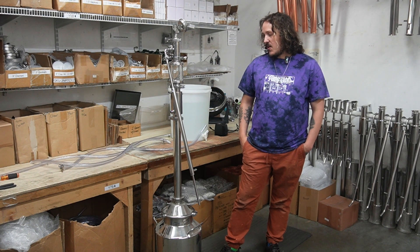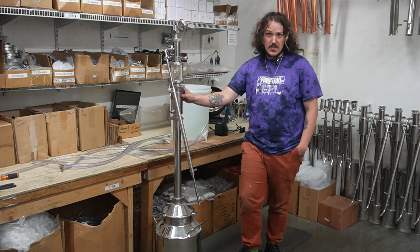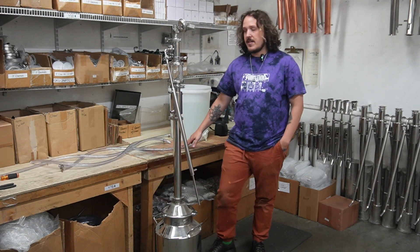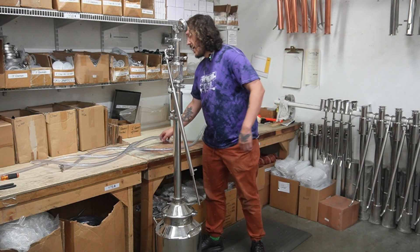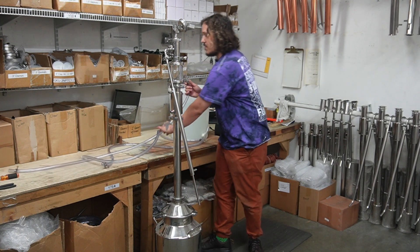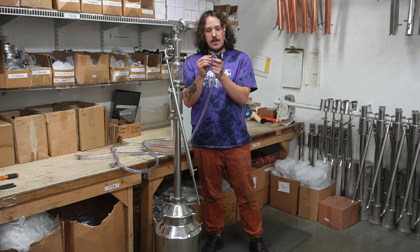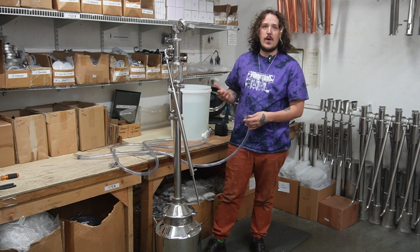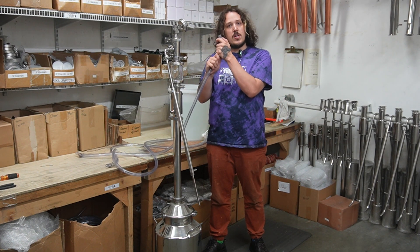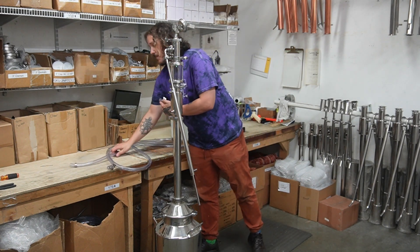As you can see, I've got my still all set up — this is our 8-gallon 2-inch dual-purpose Pro. I have all of my hoses out here ready to go. I already have the hose clamps on the hoses, which is the easiest way to get these attached: get your hose clamps nice and loose, put them on the hoses, slide them onto the nipples, and then tighten.